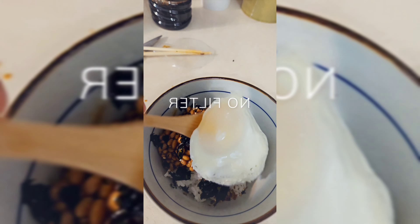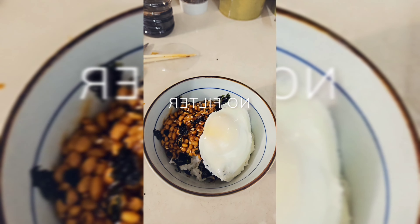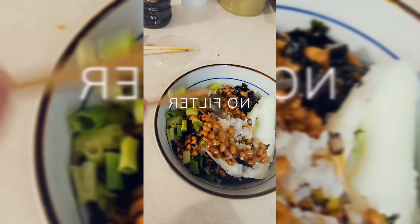I'm gonna do an over easy egg onto the bowl — check this out. I'm gonna add some green onion. Look at that.